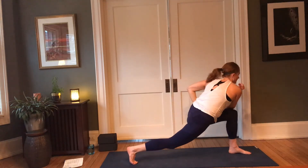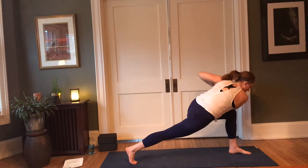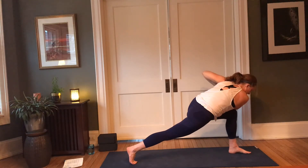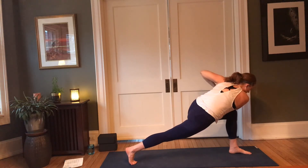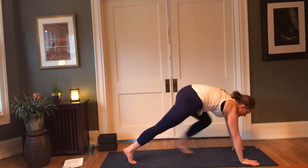Adding the twist — right elbow crosses, left hip reaches back, right leg is strong. Ground through the ball mound of the right big toe. Press into the inner and outer heel of the left foot, spread the toes wide. In-breath here, exhale — hands come down, step it back to dog.